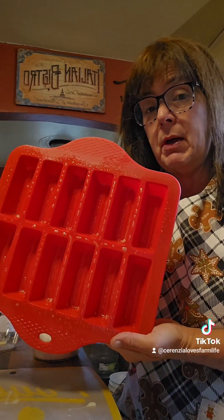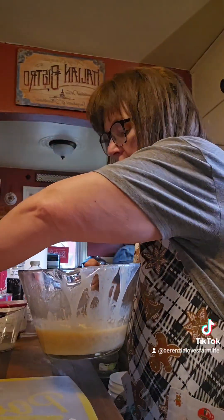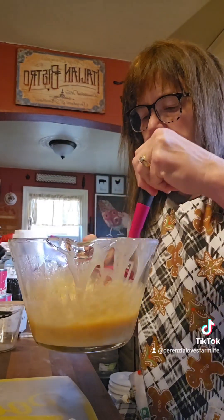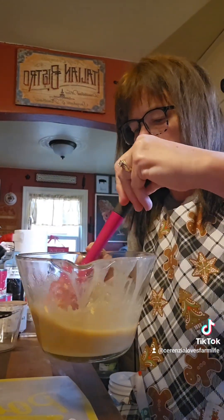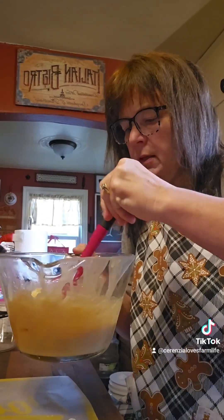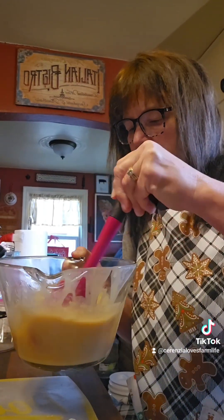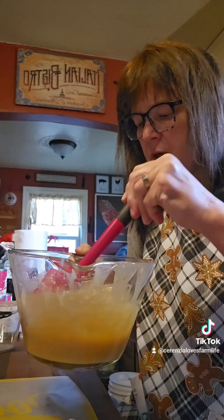Make sure you spray this really well. After four minutes it's starting to bubble — you want to stir it up really good. If there's any sugar that hasn't broken up, break it up and stir it well because you want a smooth consistency. Stir, stir, stir.